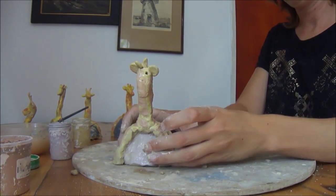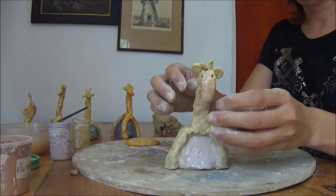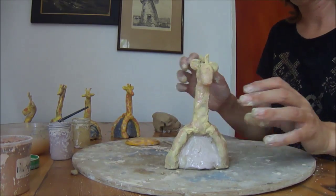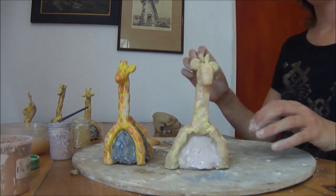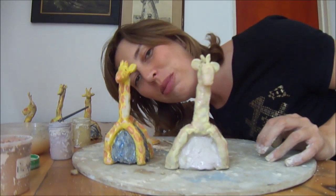And here we have a bit of a messy one, and here we have our giraffe. Thank you for watching, goodbye.